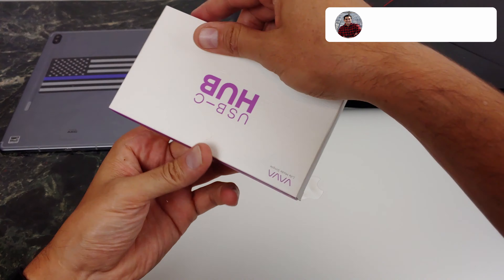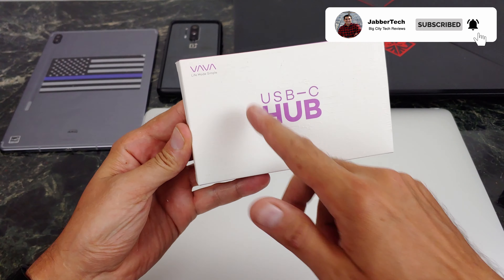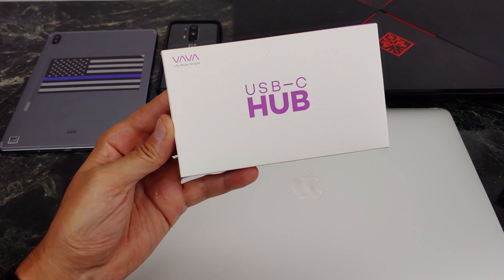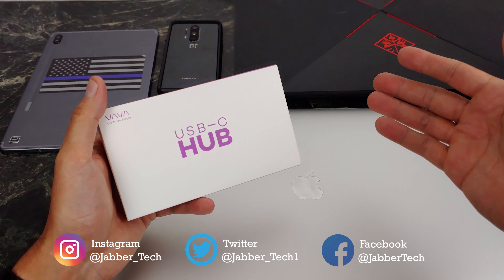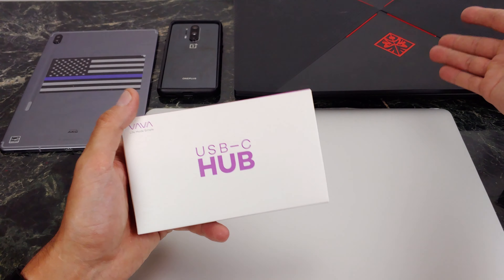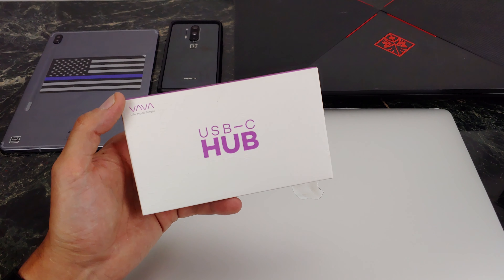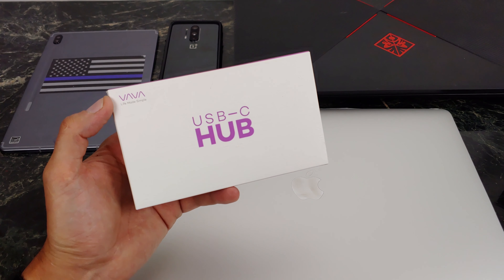The greatest thing about their logo is no matter which way you look at it — upside down, right side up — it still says Vava. I think that's just something that makes me smile. Whoever designed their logo did a really nice job. But the USB-C hub is a must-have accessory for basically any device you have, whether it's an Android, Windows, or Mac, just because it's a simple way to add Ethernet. This also has audio out. It has a whole bunch of features, but enough talk — let's go ahead and unbox it and check it out together.